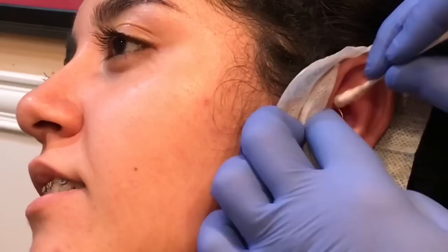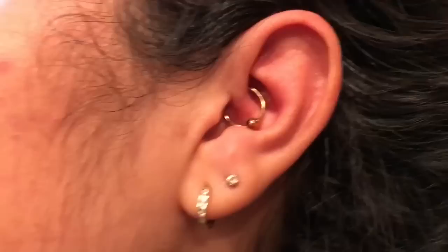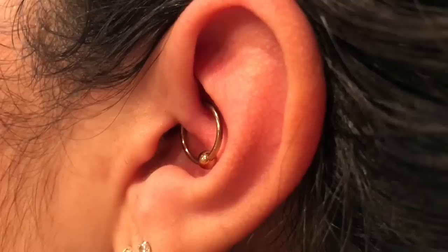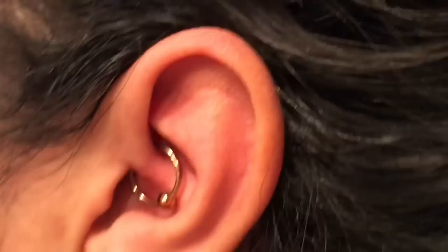I'll clean off more of the marks here in a second so we can do a final video of the finished product. Alright guys, here's the final product. You can see the placement — not too close to the conch wall, not too far out. It looks nice and tucked away and hidden. We got good depth there.